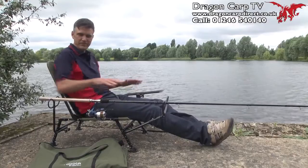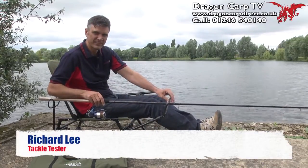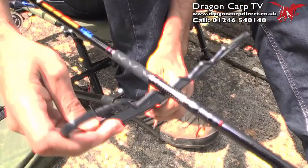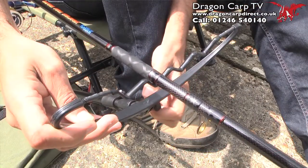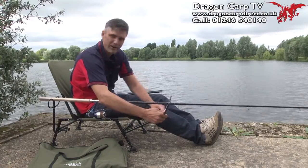Let's talk you through all the components. At the front here we've got a rod rest, ideal for ledgering or float fishing. This comes with the kit and can be angled and changed to your specification. There's also an extending arm.